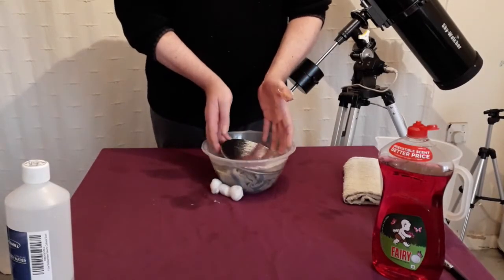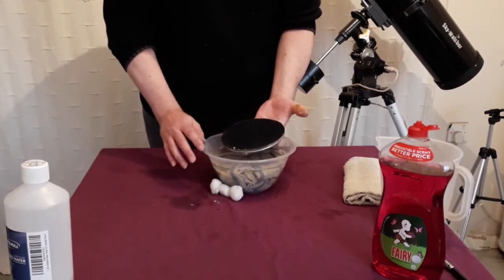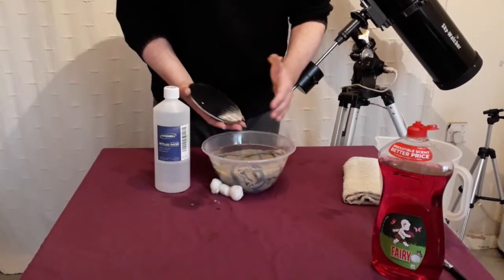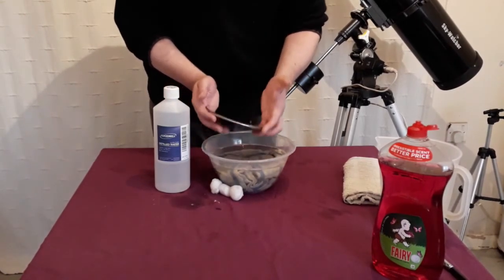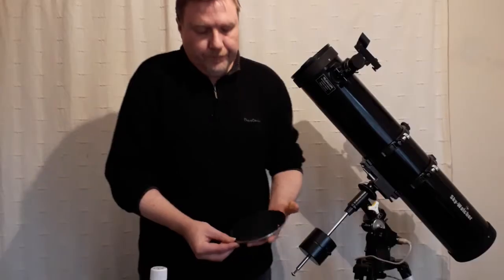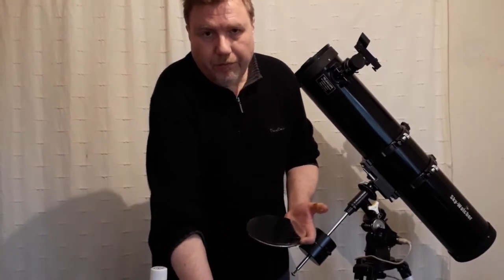After we've cleaned it with our cotton balls, your mirror is virtually clean. But now we need to get rid of any soap residue left behind, and this is where our distilled water comes in. Make sure you've got a good firm grip on the mirror — you can even lay a few towels in a sink and rest the mirror against those. It's so important that it stays safe at all times. Then just give it a good rinse with distilled water.